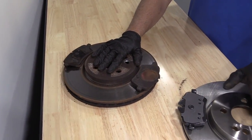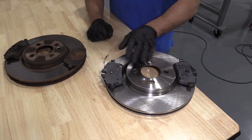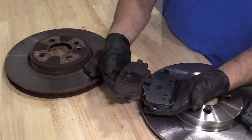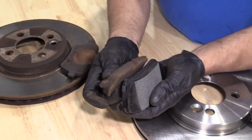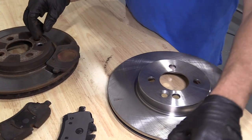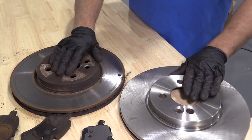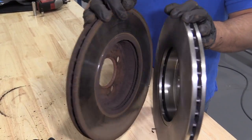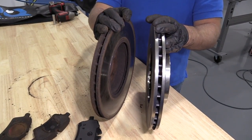Here are our old parts and here are our new brake parts from 1A Auto — new rotor, new pads. If you check out the pads, they're the same size but obviously the new pads are a lot thicker than the old ones. The rotors are the same height and have the same cooling fins in the middle. Get yours at 1AAuto.com and you'll be ready to rock and roll.